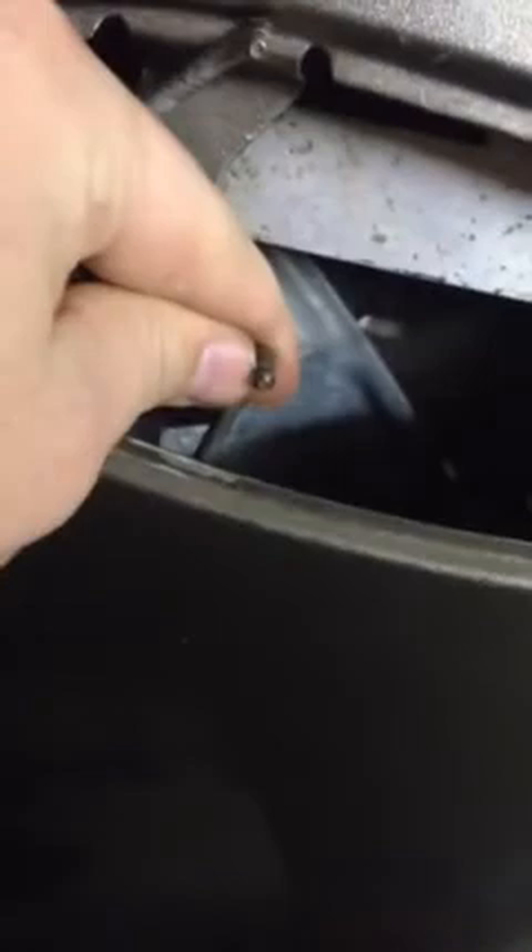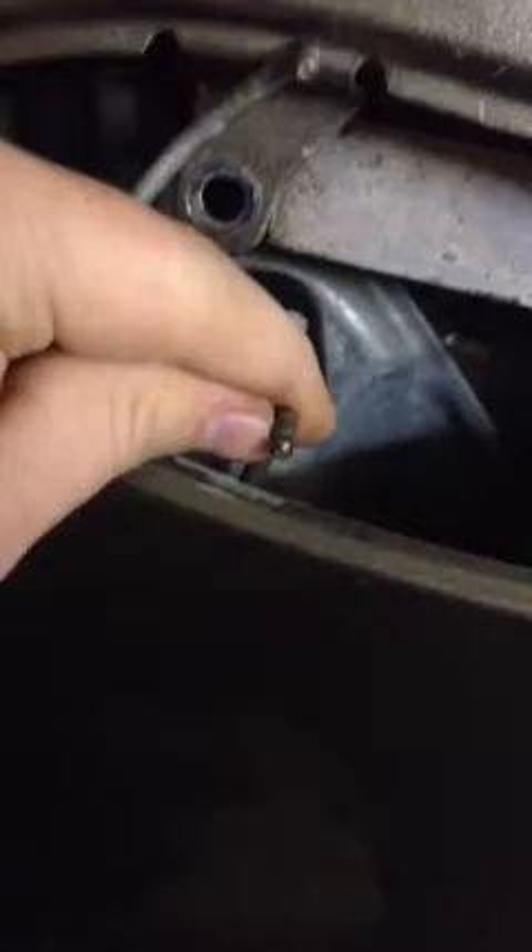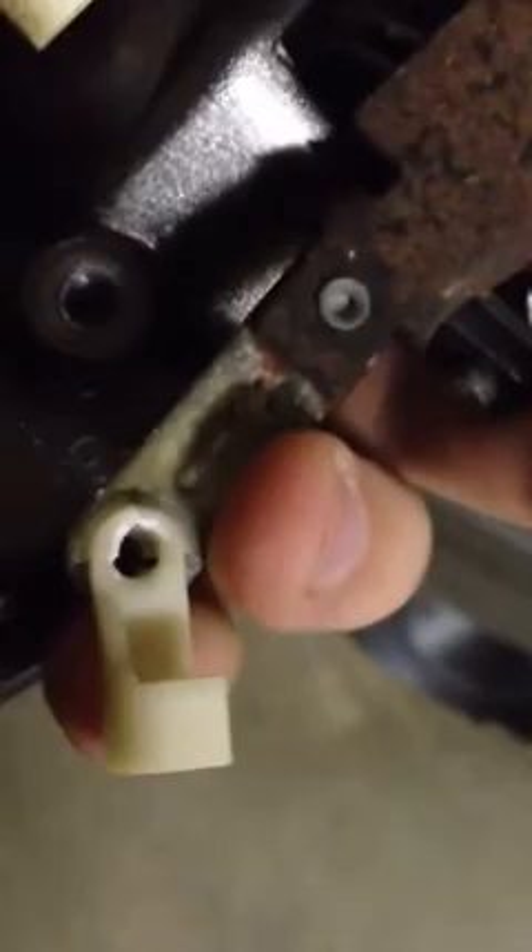The way to actually get the handle out once you get those bolts out — there is an arm here for the actual locking mechanism, and if this is connected you're not going to get the handle out. From the inside, take this little rod out that connects here. The rod goes straight into that hole and then clips right onto the vertical part of the rod, so this portion goes straight into this hole and then rotates around and snaps onto the rod itself.